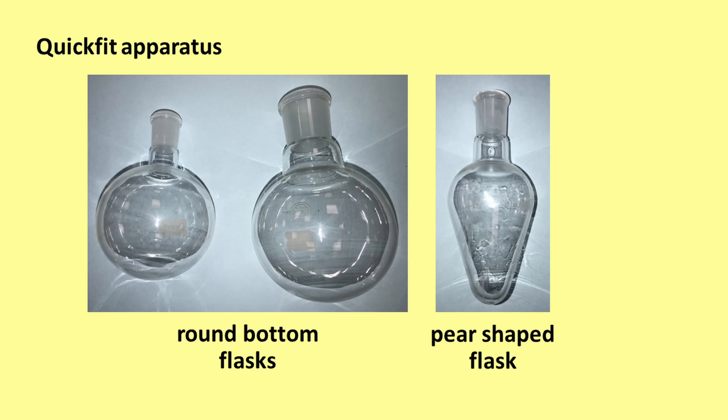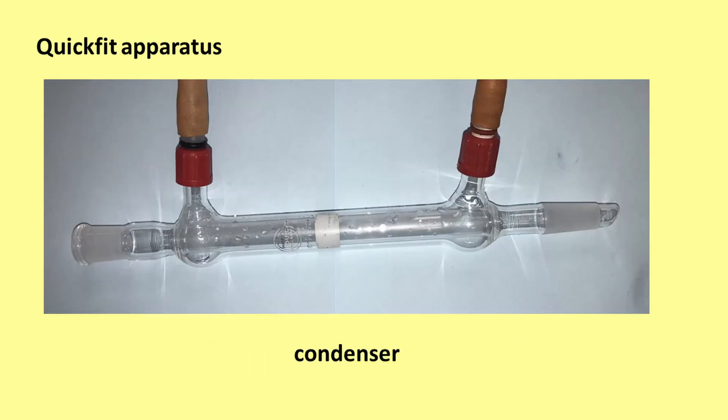Pear-shaped flasks have a similar use. The shape of these flasks allows liquid products to be poured out more easily, leaving solid impurities behind. A condenser is used for reflux and distillation techniques. Water flows in and out of a condenser. We will look at this apparatus in more detail later in the video.